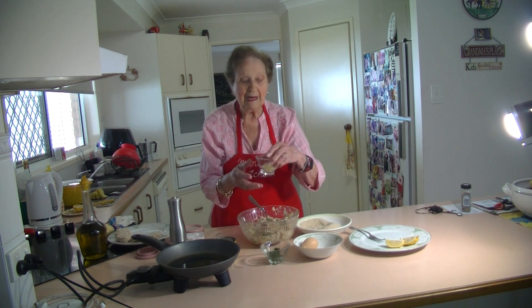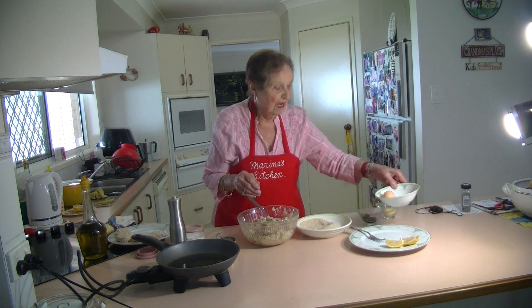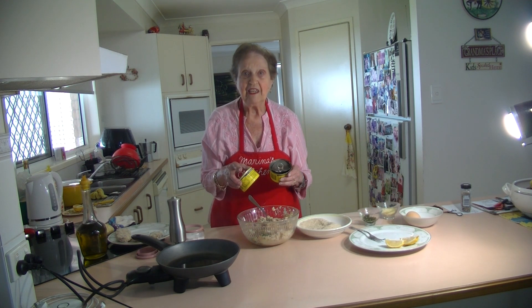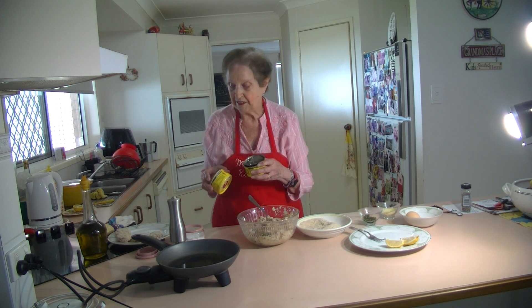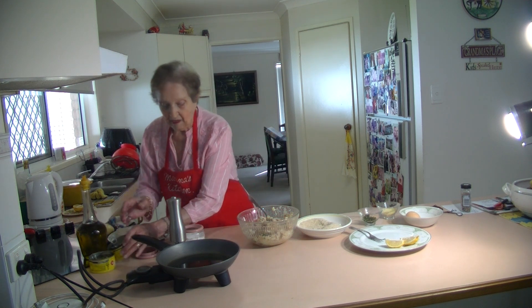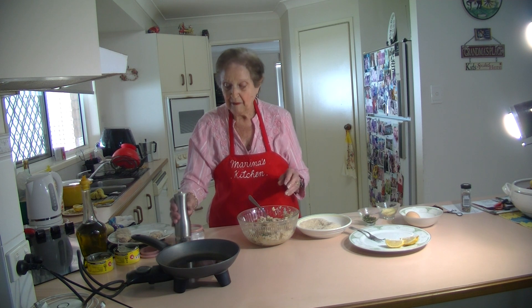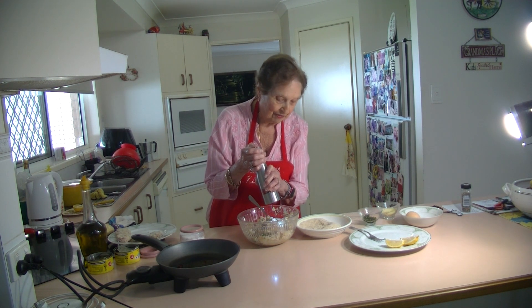Two tablespoons of Parmesan cheese, I've got all through there. And I've got two tins of tuna. You can have one large can of tuna or two of these 185-gram tins of tuna, or one large one. I have two of these. And I've added my salt to the potatoes, so I'm not going to add any more salt. But I'm going to put some nice black pepper through it, which will give it a lovely flavour.